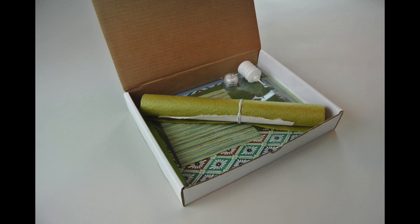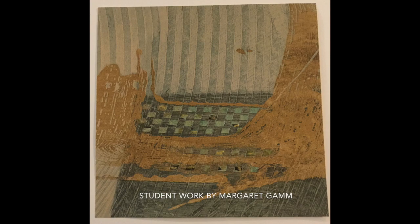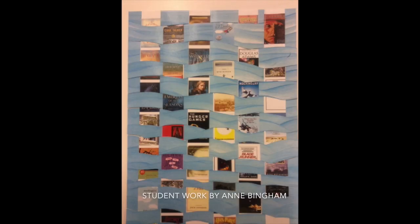I've put together a supply kit and a list of suppliers for this gorgeous selection of Japanese papers, as well as a few more parts you'll need to create the projects. You can order these from me when you register for the class, purchase the supplies on your own, or mix and match.